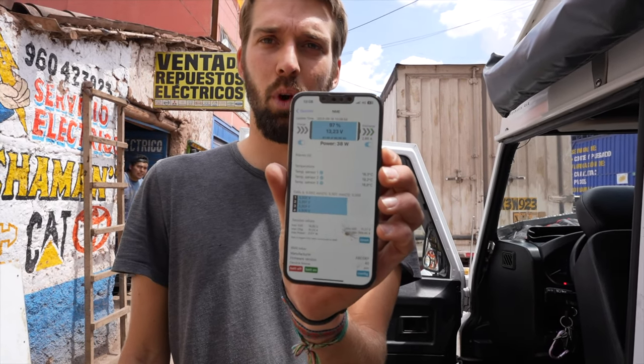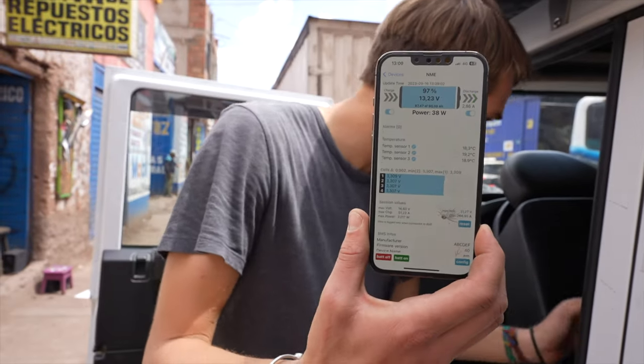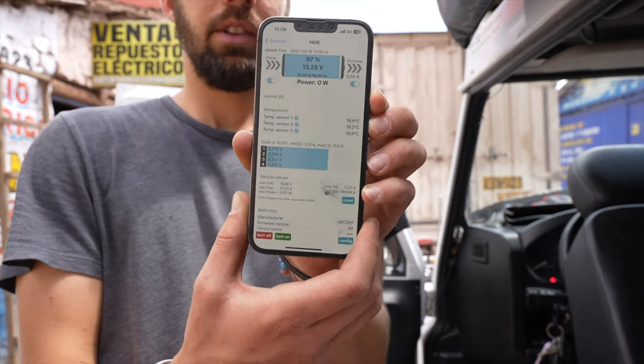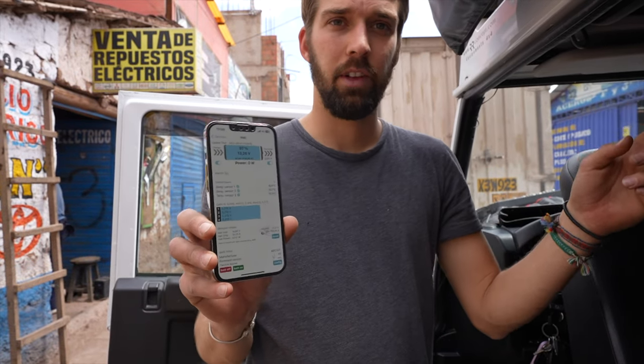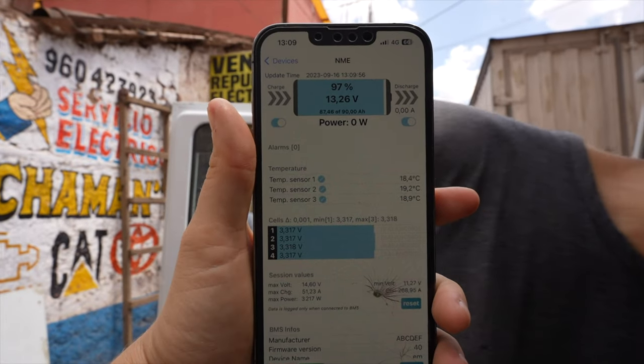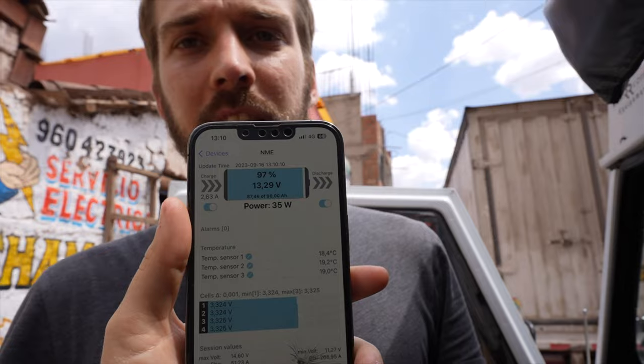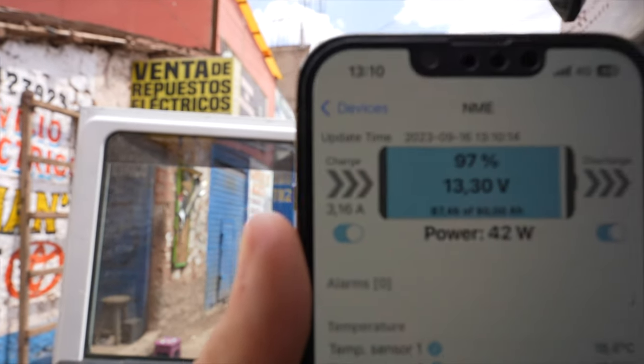The 12-volt lithium battery shows a discharge from our fridge — I'm going to turn it off now and it should turn to zero. Everything is at zero now. I'm going to turn on the solar panel to the battery and we should see it charge. Obviously it's a 120-watt solar panel but it's not going to show 120 watts — there are clouds and the sun is not perpendicular to the solar panel. We'll do the proper test later when we leave the garage. I've just plugged it in and we're seeing a 37-watt charge, which is great — and now 50 watts because the sun is coming out a little more.